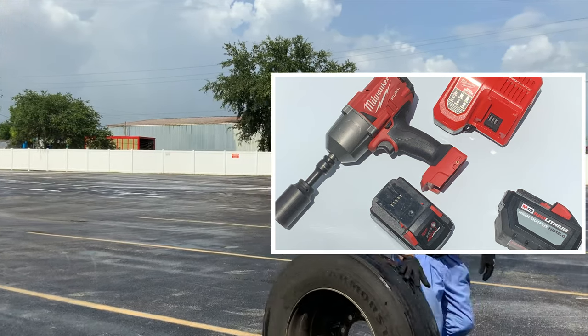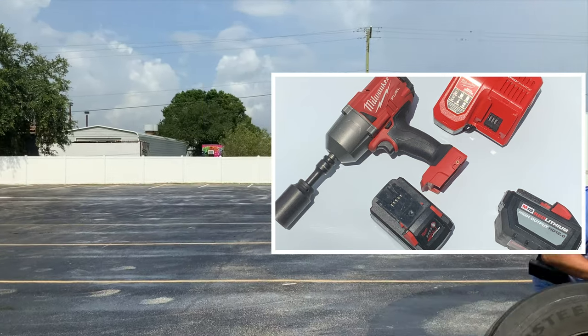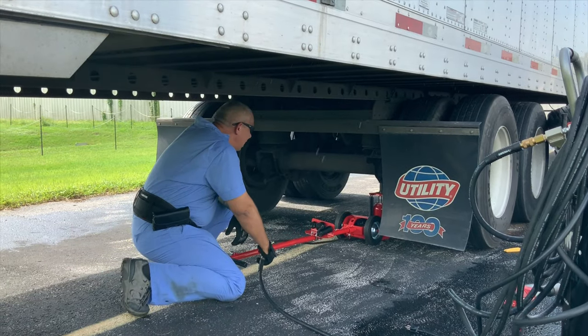In this video we're going to put the half-inch torque Milwaukee battery-powered impact wrench to the test.